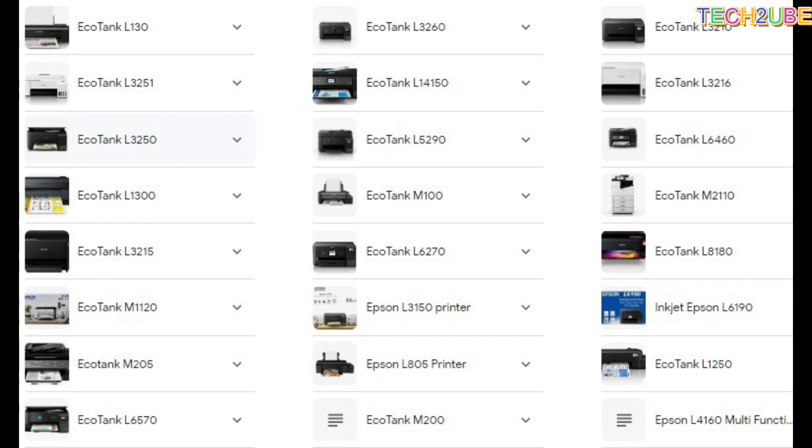I will send you my phone number in the comments. And through this, you can contact me. I am providing a whole solution. If you have any problems with this type of printer, first of all, you need to get the software. After taking the software, I will explain how to use it — the whole process. So let's start the video.